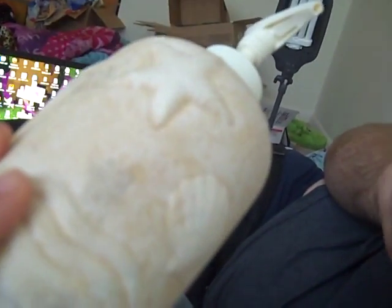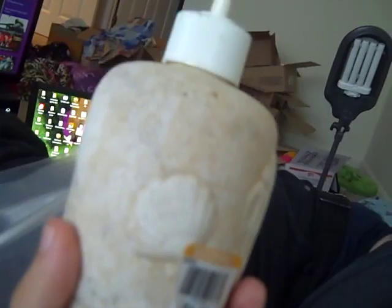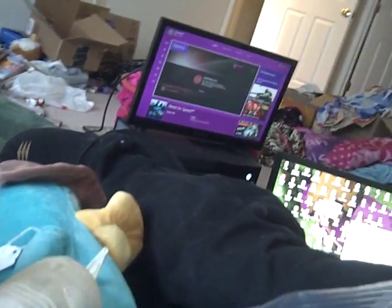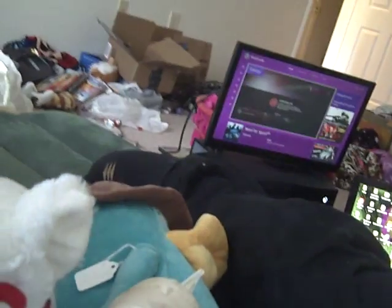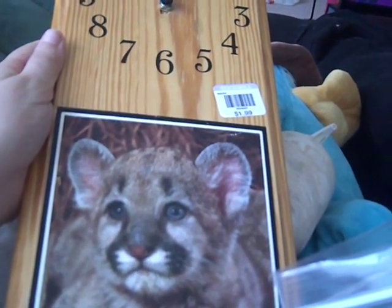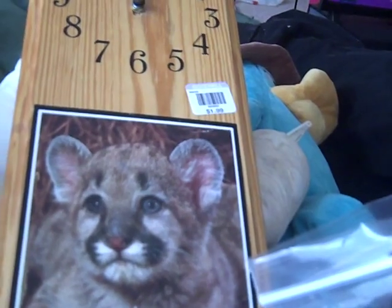Next we found a decorative wolf piece for $1.99 — we decided to put this in the living room after the episode. I also got a soap dispenser for $1.99 because we need one for the kitchen and this one has a beach theme that matches. And the last find, which I decided to get for the office, is what I think is a mountain lion or some kind of big wild cat — it's actually a clock for $1.99 that runs on batteries, just like my owl one.